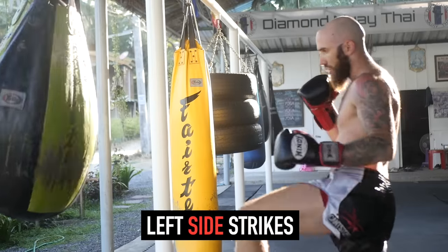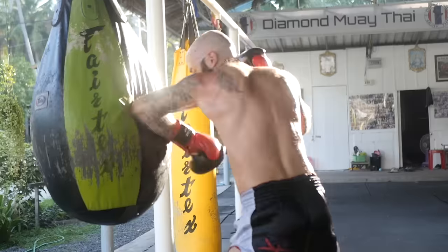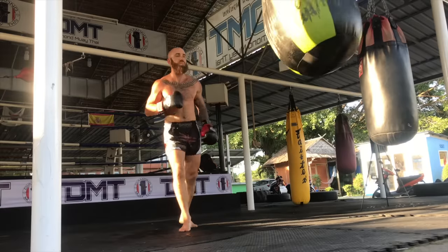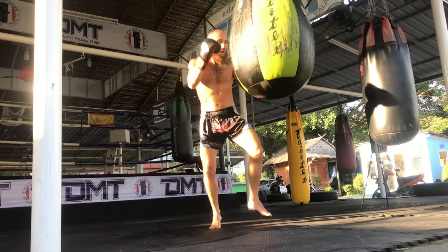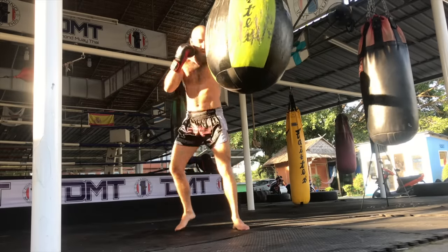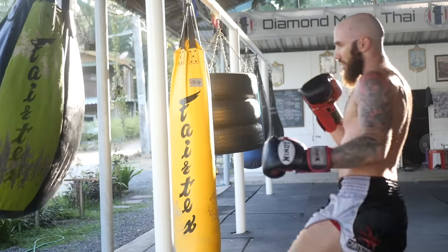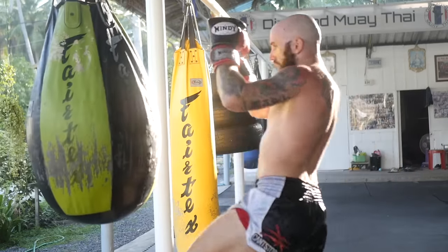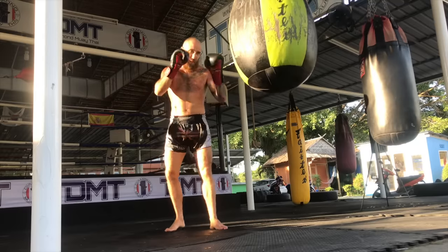Let's get right into it with the left side strikes only — all your lead side strikes if you're orthodox, or rear side if you're southpaw. This is really important because it helps with your broken rhythm striking. Oftentimes you're going left, right, left, right, so if you're able to double up on your left side, it can really change the rhythm and mechanics of your strikes, which can mess up your opponent's timing. So you're throwing the jab, elbows, knees, kicks, teeps — any weapon you want from the eight limbs, but on your left side.